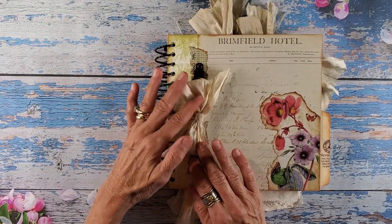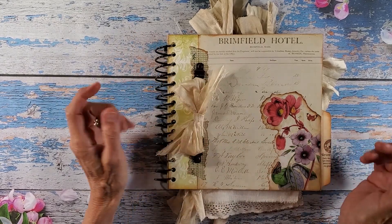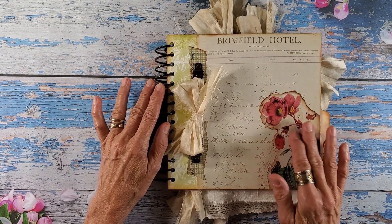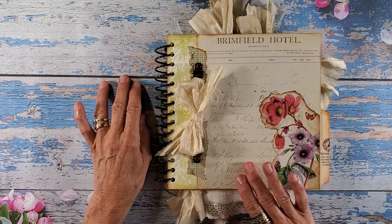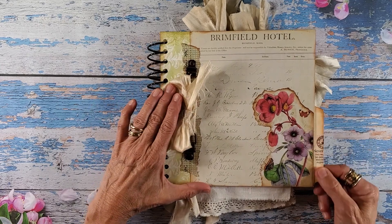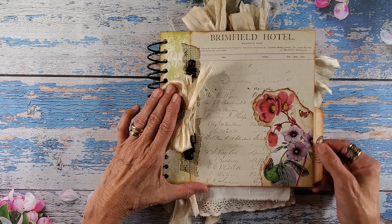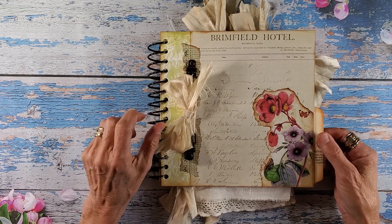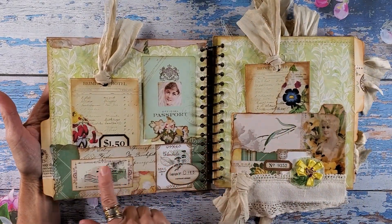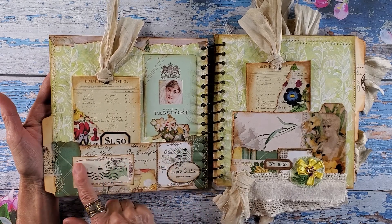So the front — we used some hardware and the sorry silk, and this is Sharon's beautiful paper. This is part of the Brimfield collection, the paper collection. And then on the file folder tags here, I thought they were a little plain, so I added some washi tape — the washi tape that I used on Sharon's vintage tags here.